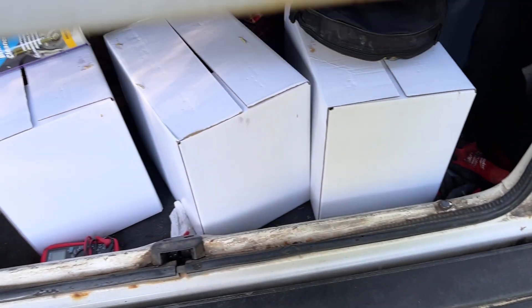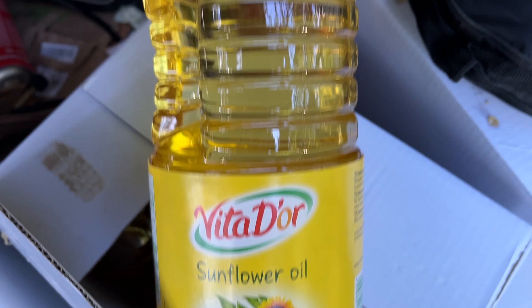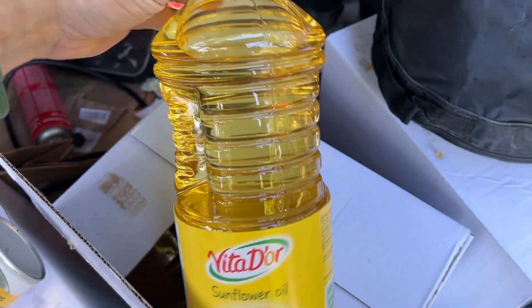I'm running a little experiment on my 1.6 Volkswagen diesel. I want to see how and if it runs on cooking oil — straight cooking oil — just for my own entertainment.